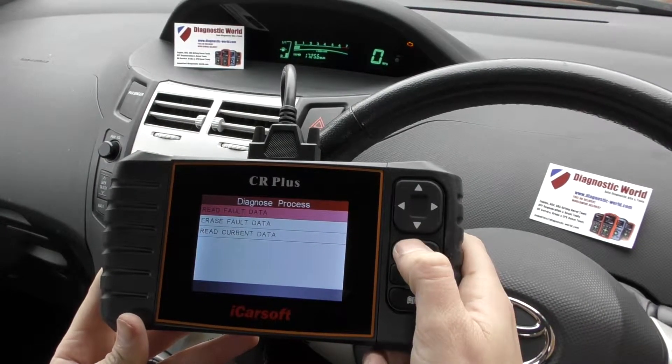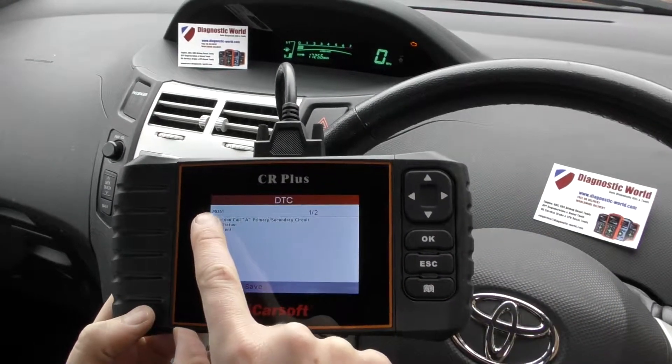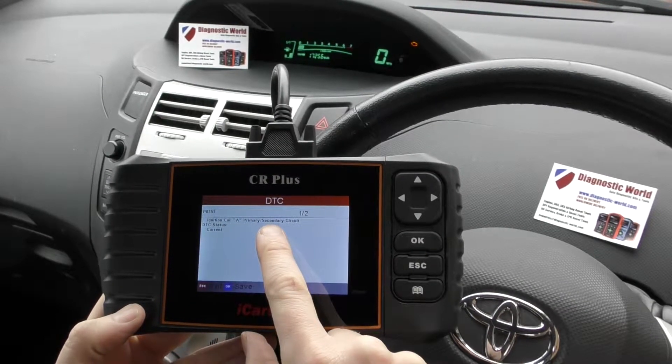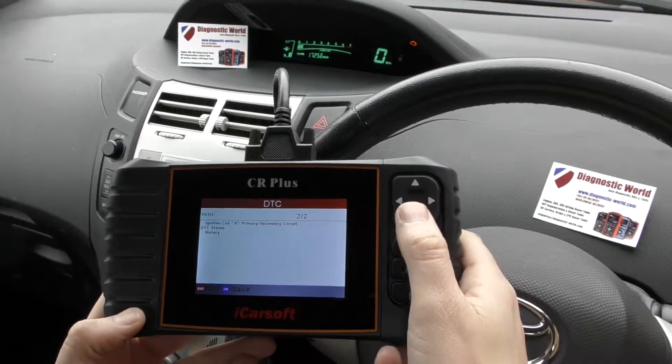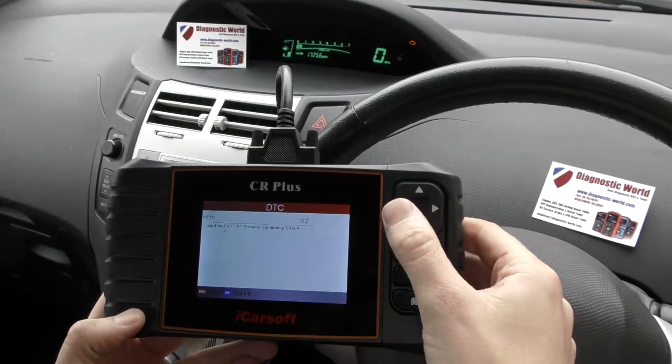We click into read fault data and it's giving us P0351 — ignition coil A primary/secondary circuit. We already knew there was a problem with the ignition coil on cylinder A or cylinder one, and we've put a new ignition coil in.